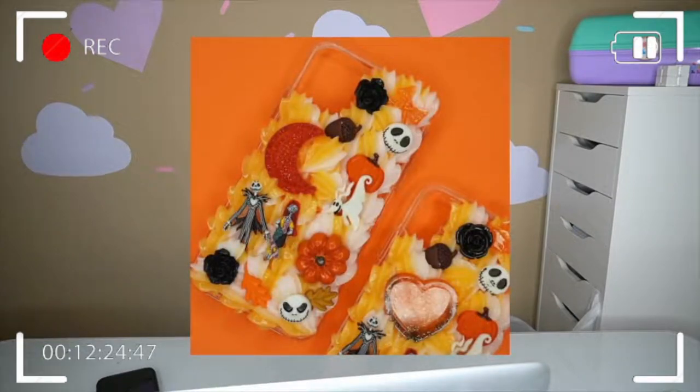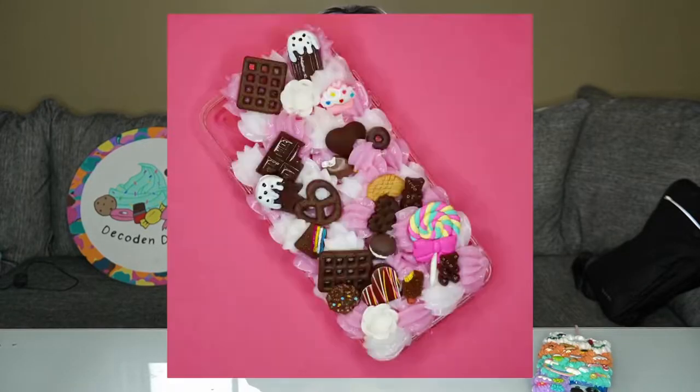Hey, what's up? It's Alexa. Today I'm showing you how to make my most popular phone case ever. It used to be the Jack Skellington case, if you remember, if you've been here since literally the first video I ever posted — one of my most popular cases to date, the Jack Skellington Halloween case. But now it's this chocolate, candy, pink, super cute themed case that you can see here.